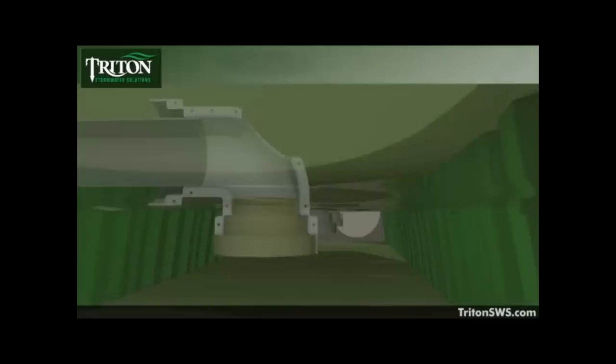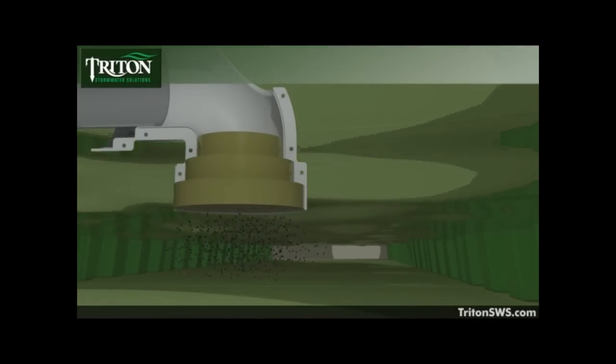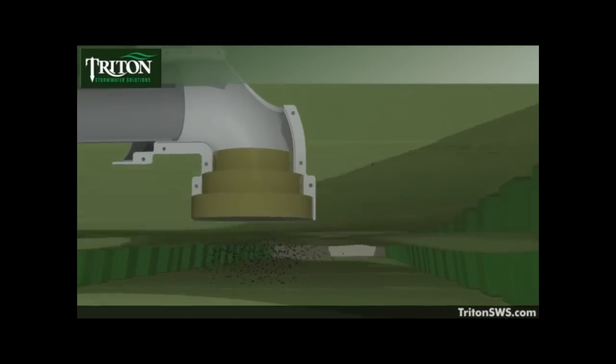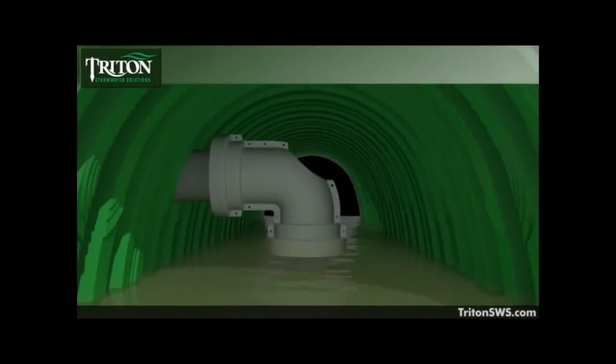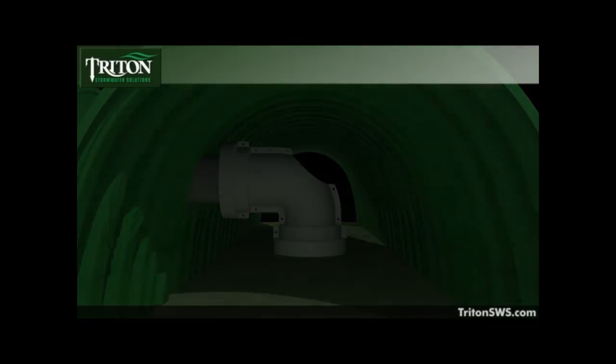In the elbow down orientation, maintenance intervals are greatly reduced because as the water level recedes within the system, the water will backwash any debris from the filter screen and filter media, depositing the debris back onto the sediment floors within the main header row, to be flushed into the sump basin area during the next storm event.